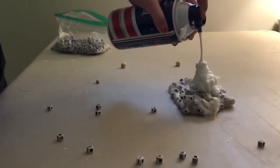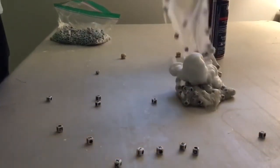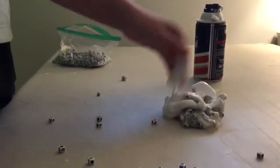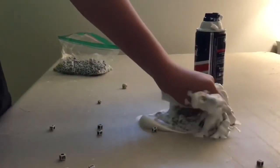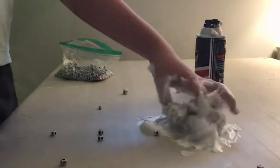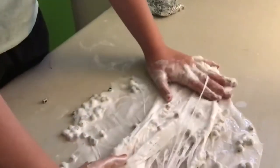After I added the beads, we just put a bunch of shaving cream in it and it did get quite messy actually, and as you can tell it got all over the place and it was a horrid mess to clean up.